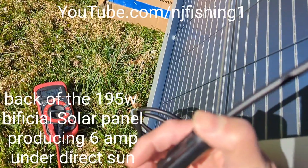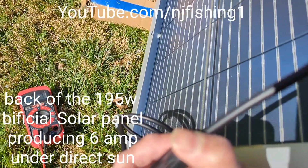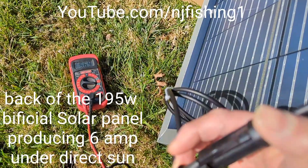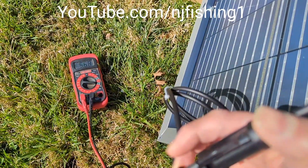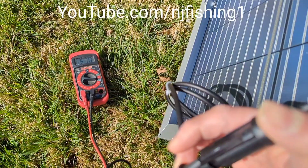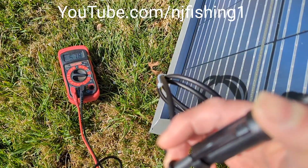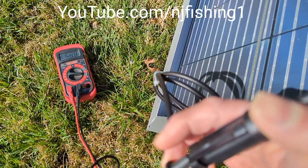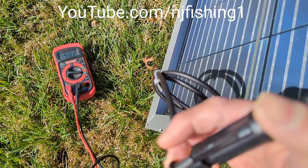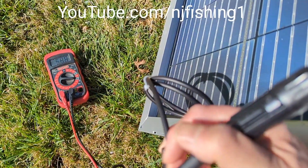This is a bifacial solar panel and I'm testing how many amps the back of the panel can produce. As you can see it's 5.68 to 5.7 amps under direct sun. My multimeter is pointing to the four o'clock position, which is the maximum 10 amps DC current range.